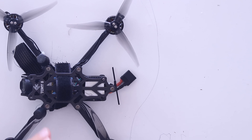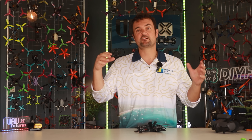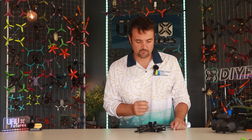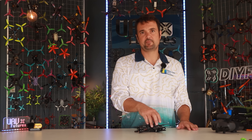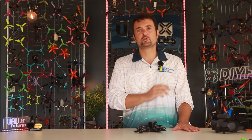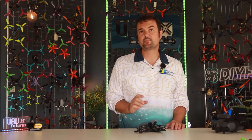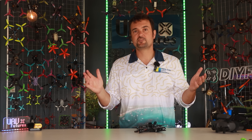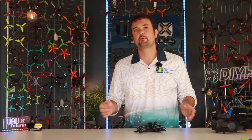So if you've used O3 air units and thought you wished it was a bit smaller to cram into something, you're going to be in luck with the O4. Everything else is pretty straightforward — I've mounted my two antennas up the middle of the craft. A lot of people are also asking: can it replace your GoPro? Do you need this and a GoPro, or is this good enough? That's what we're going to find out.